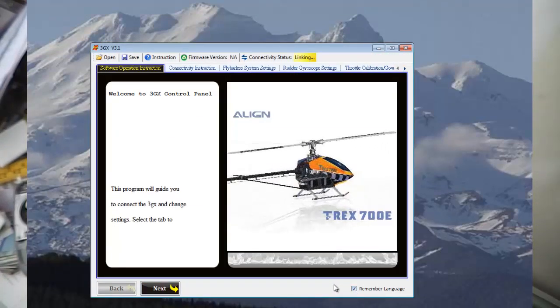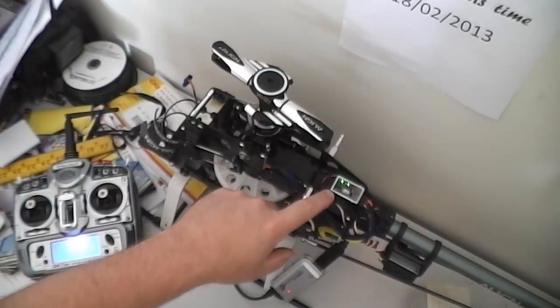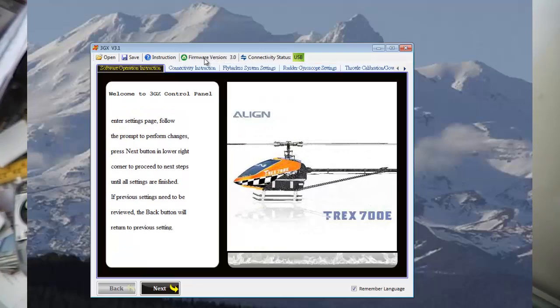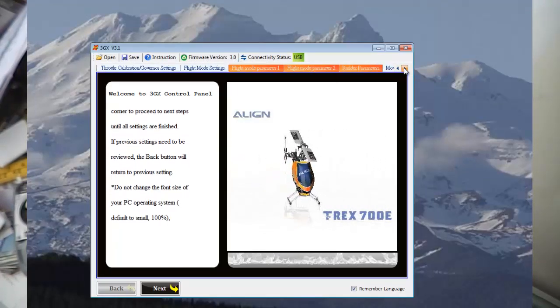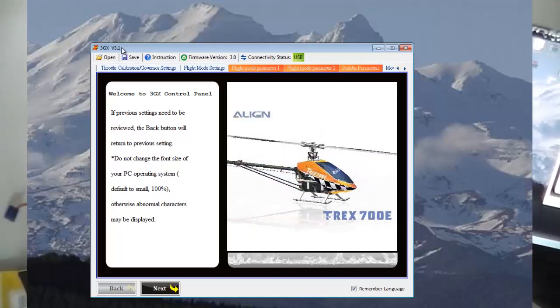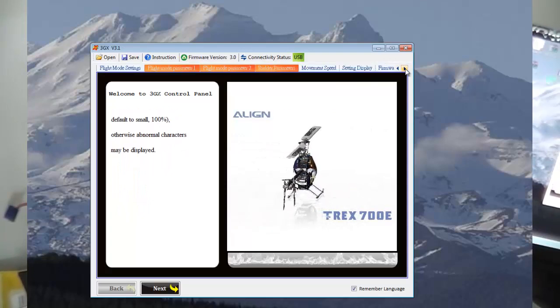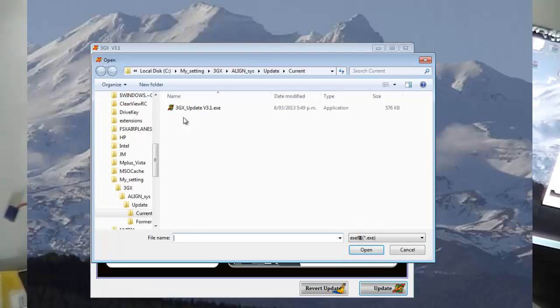Click on Language, select English, then click Remember Language. Up here you can see the current version sensed in the gyro, which is 3.0. Since we're running software v3.1, go to Firmware Upgrade, click Update, select 3GX update version 3.1, and click Open.